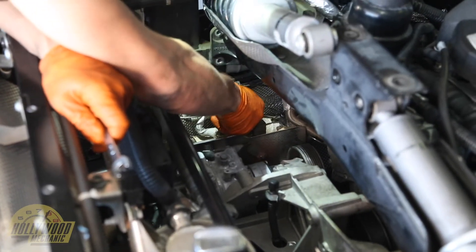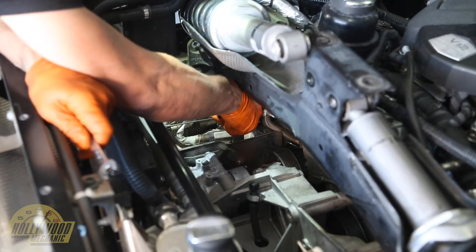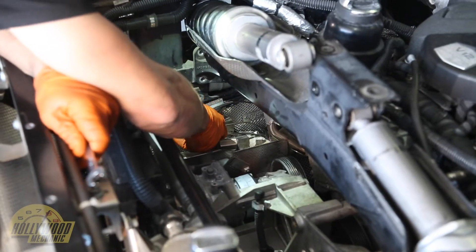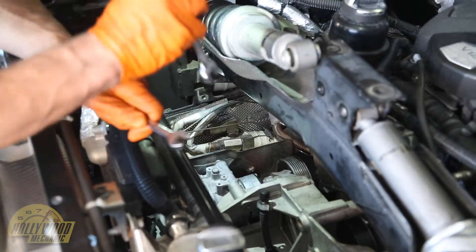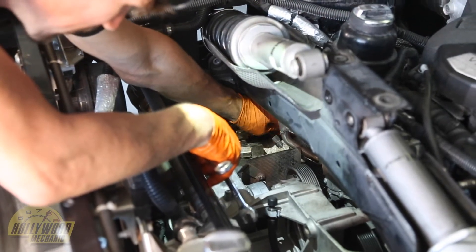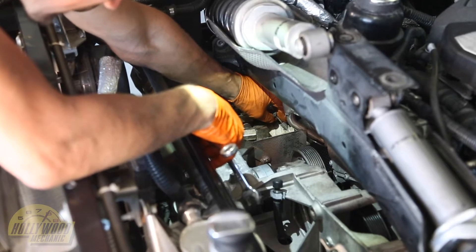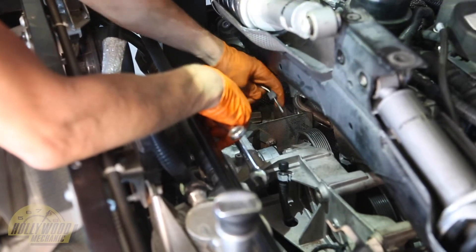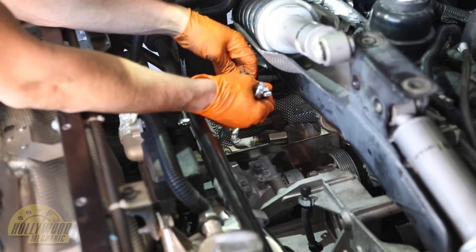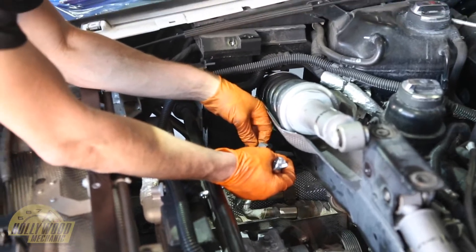So if you feel resistance when you're backing out, you need to basically go back and forth and try to wiggle any sediment that might be trapped in the threads out. When they did the test pipes on this, they thankfully put some anti-seize so the threads did not adhere, and we pull them out just like this. You can see where the tip has been burnt a little bit — that's probably going to be on most of the temp probes that have failed.